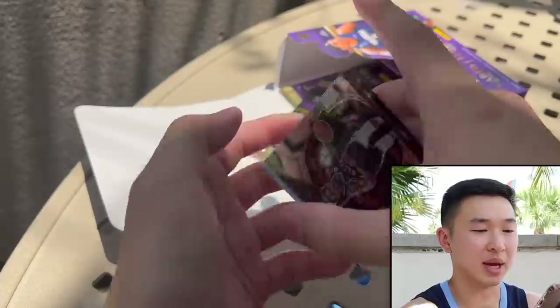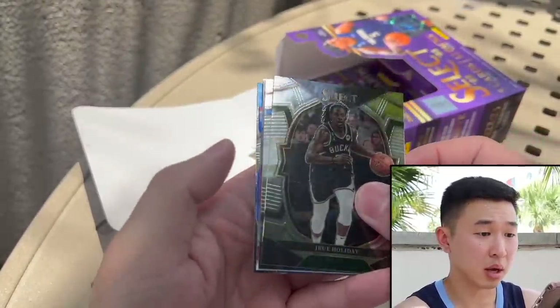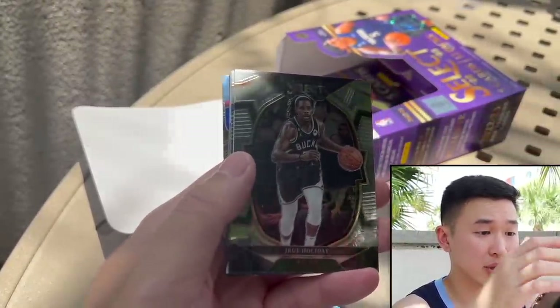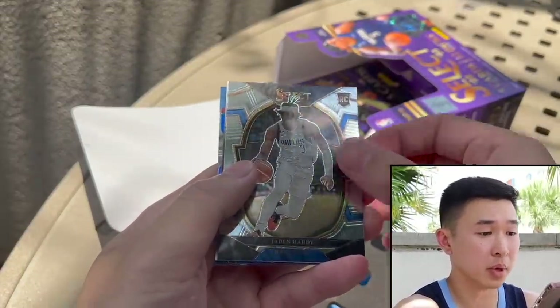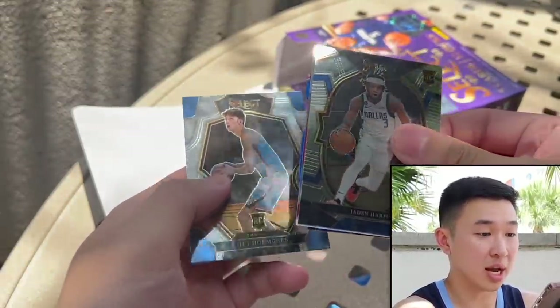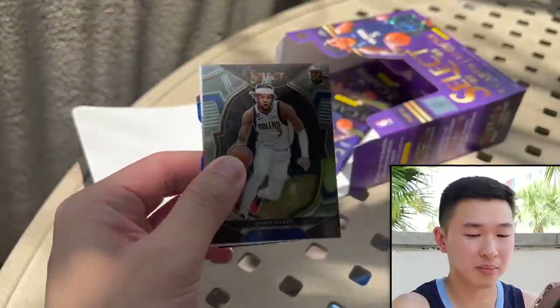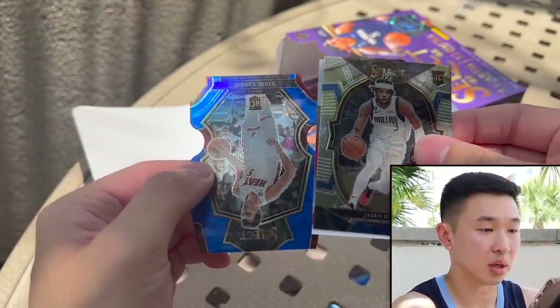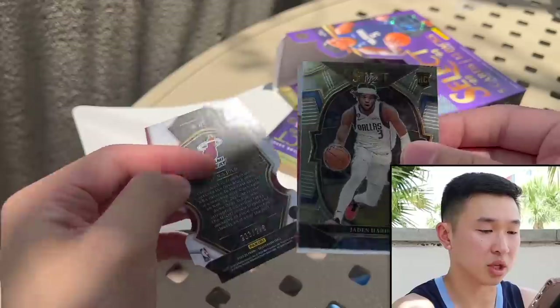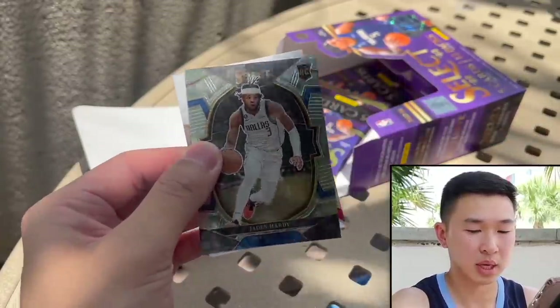Three packs left — I've got my lucky Jaren jersey on if you're wondering. There are no XRCs in this either, which is a bit of an L because that's huge in football. We get another die cut — Chet action shot. And Jovic, a blue die cut numbered to 249.